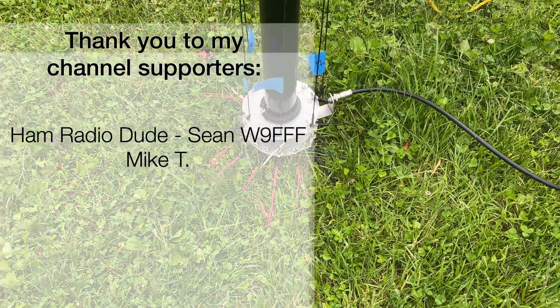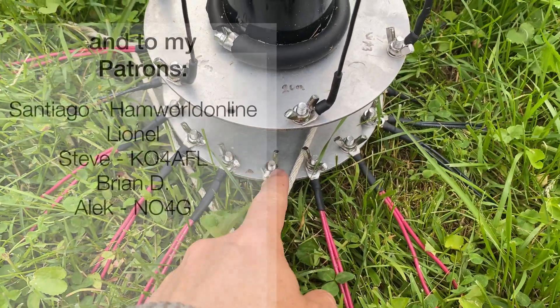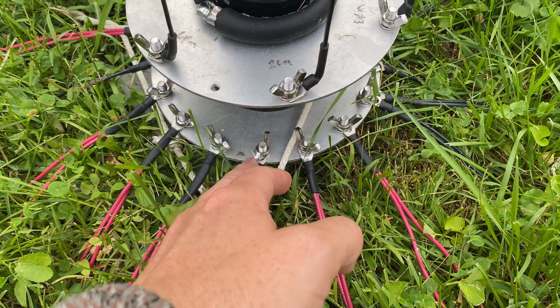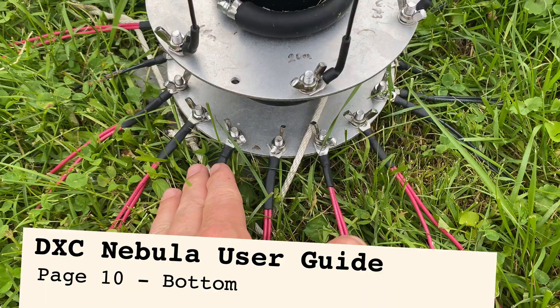Let's talk about what I would do differently if I had to do this all over. The initial instructions showed these wing nuts down, but I've flipped the bolts and wing nuts so they're up — way easier to manage it this way.